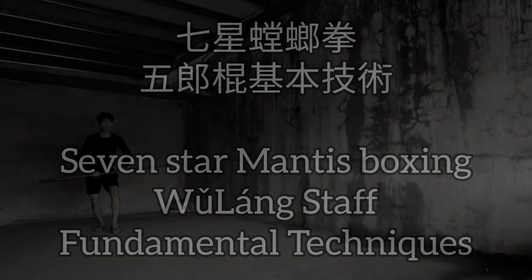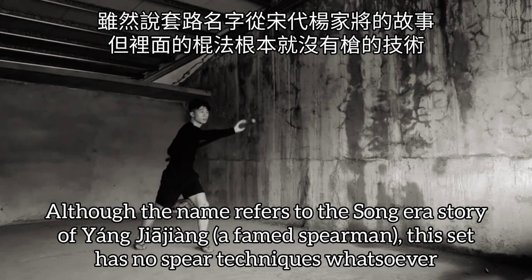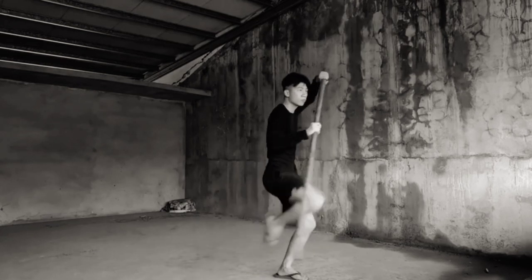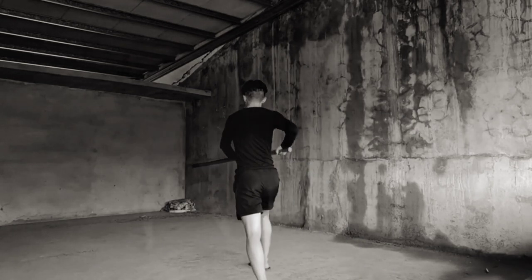七星螳螂拳 五狼棍基本技術. Although 五狼棍 refers to the story of Yang Jia Jiang of the Song Dynasty, a famous spearman, this set has no spear techniques whatsoever. In fact, it's all staff specific — from the gripping, to the techniques, to the tactics.